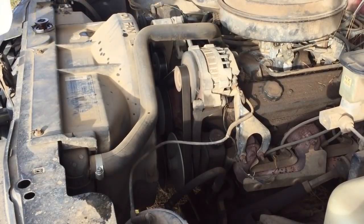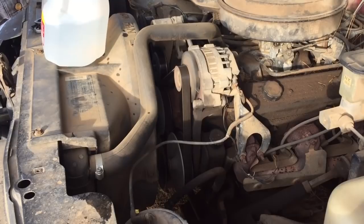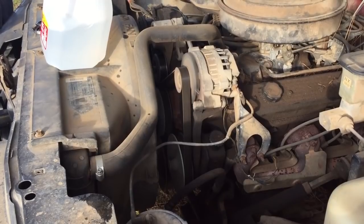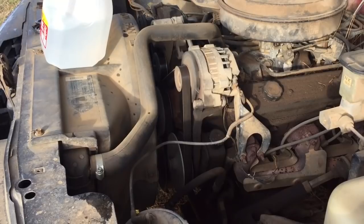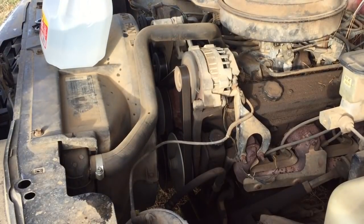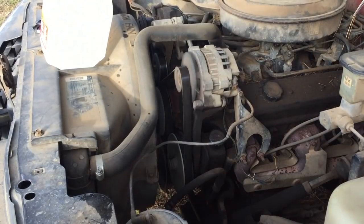Yeah, it's got 80 degrees — it wasn't very long. Yeah, it hurt. These 5.7 Chevys, man — they'll go forever.